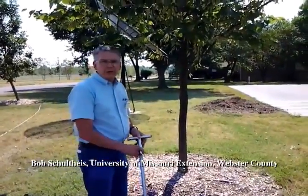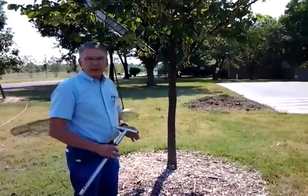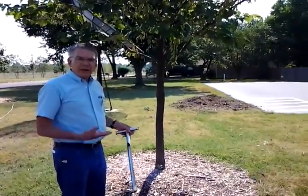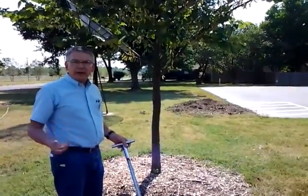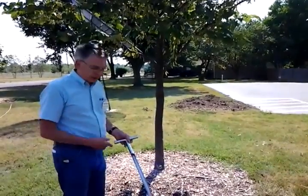Hey, this is Bob Schulteis with the University of Missouri Extension in Webster County and today we're talking about soil sampling. If you want to keep your plants healthy, the idea is to keep the soil healthy. If you keep the soil healthy, it will take care of the plants for you and minimize a lot of the other problems that plants typically have.